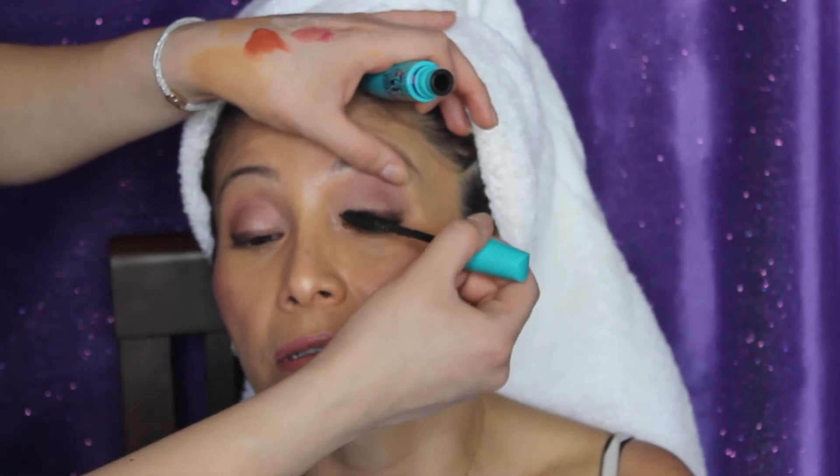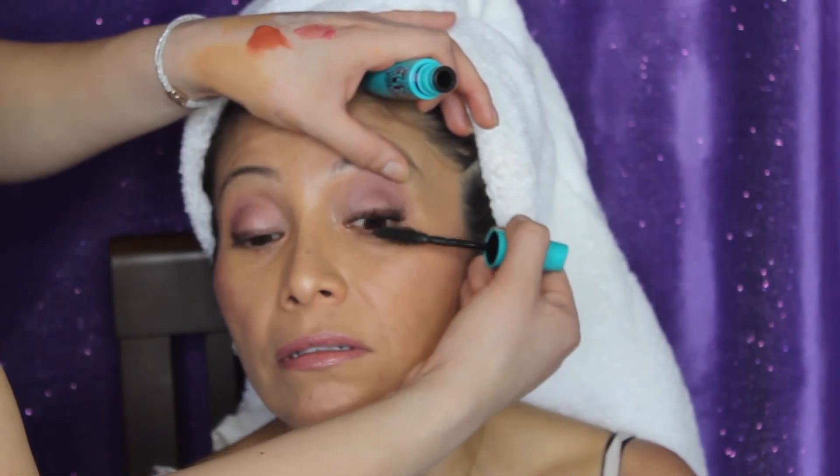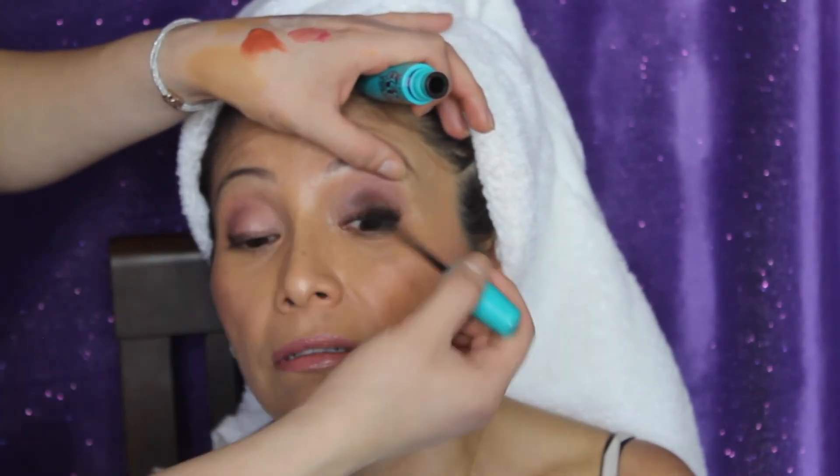My mom wanted me to use her own mascara because she really, really likes this one. That's the Maybelline Mega Plush.